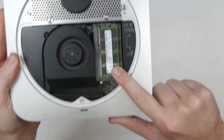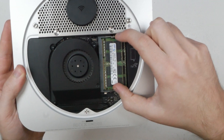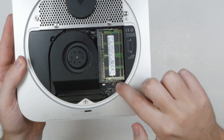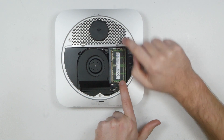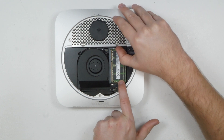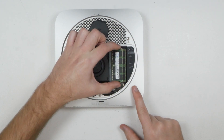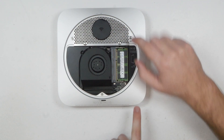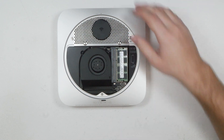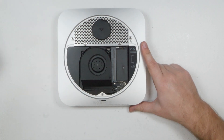Now we want to remove the RAM sticks. All we need to do is open these tabs by pushing them outwards on both sides so they unclip over the RAM, then pull the stick out. Do the same again on the bottom one — that is both sticks of RAM removed.